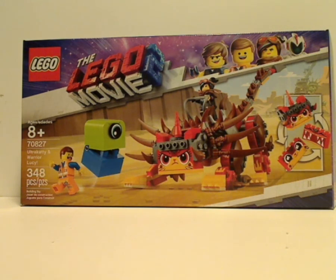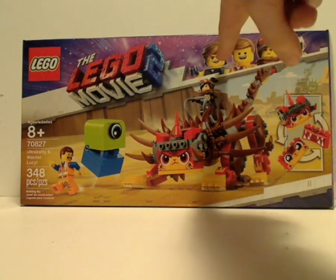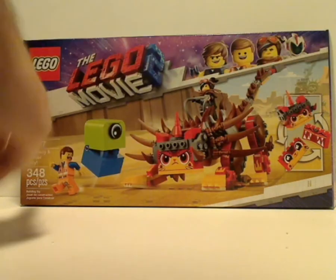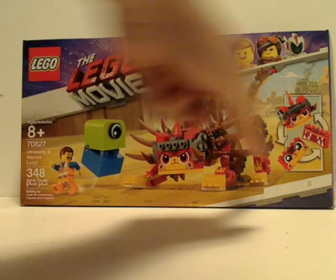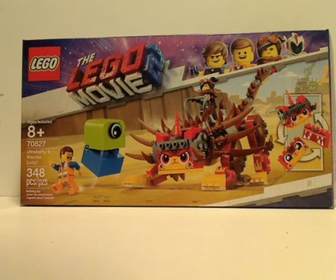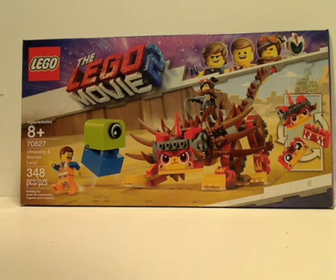On the front of the box here you see the LEGO logo, LEGO Movie 2 logo, and the expanded border featuring Rex Dangervest and Sweet Mayhem, of course. And you see a picture of Ultra Caddy in action. Age of Recommendation is 8 and up, set number 70827, and it has 348 pieces.